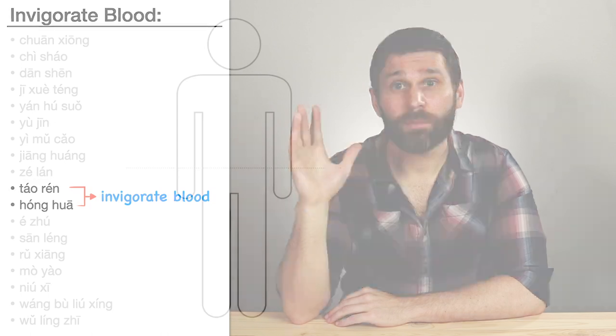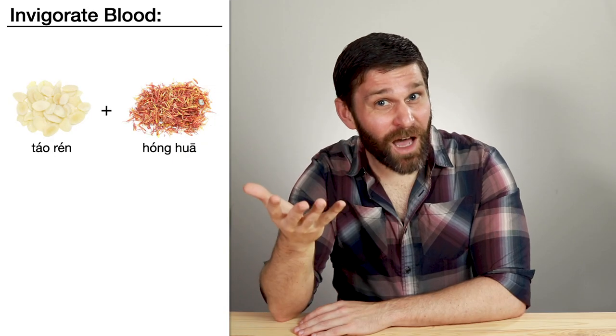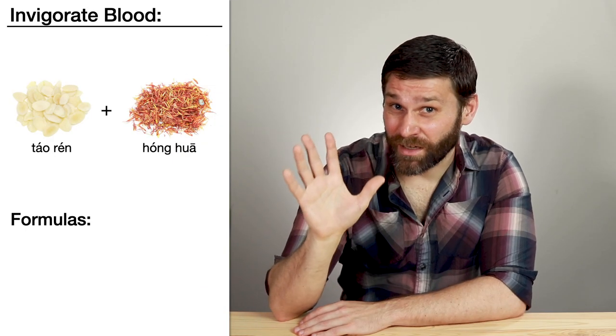Comparing them: Hong Hua is a flower, so it's light and ascending, especially useful for blood stagnation in the upper body. Whereas Tao Ren is a seed, so it's heavy and descending, better for blood stagnation in the lower body. So when you put them together, we can treat blood stagnation anywhere in the body.